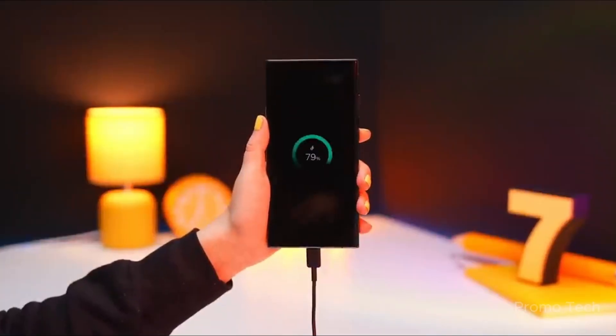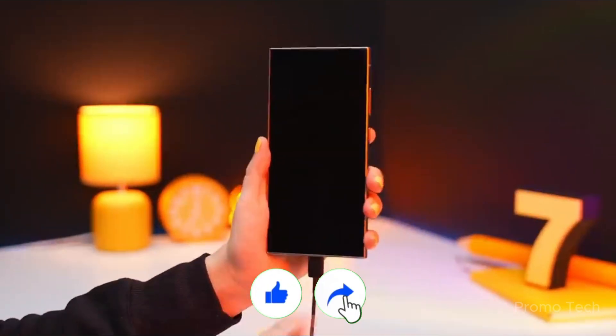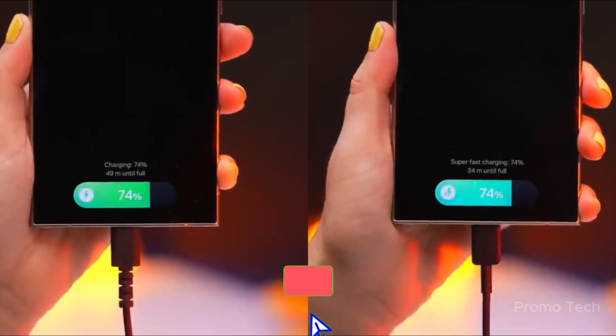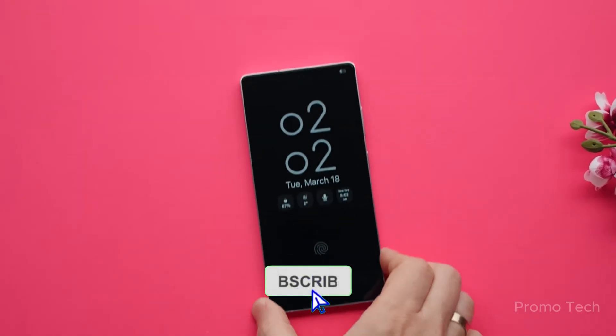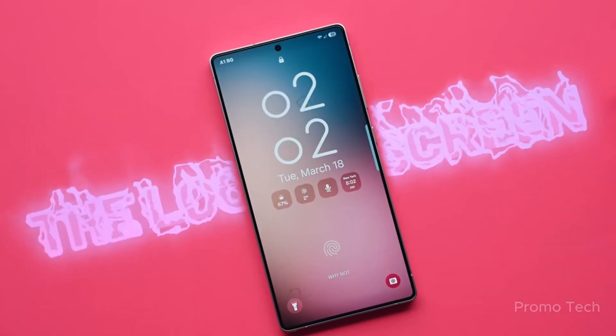All right, tech fam, that's all for today's deep dive. If you found this breakdown helpful, hit that like button, share it with someone waiting for One UI 8.0, and don't forget to subscribe and tap the bell icon. I'll be bringing you more updates as they drop. Until then, stay sharp, stay curious, and I'll catch you in the next one.